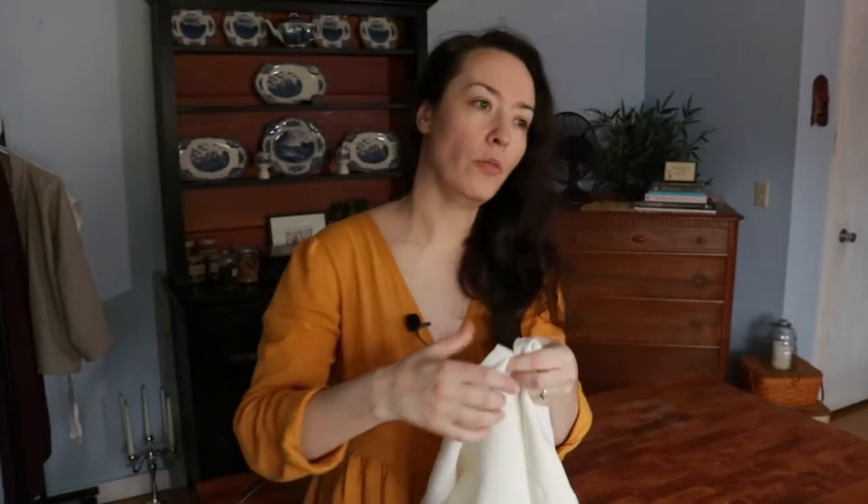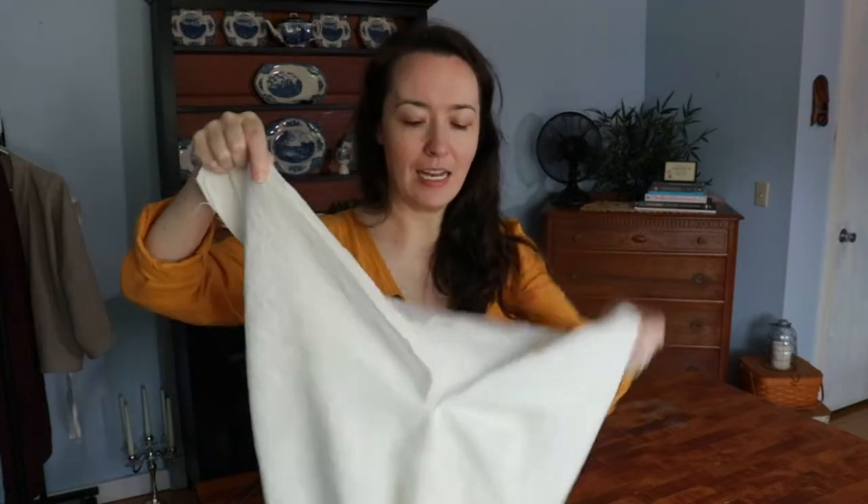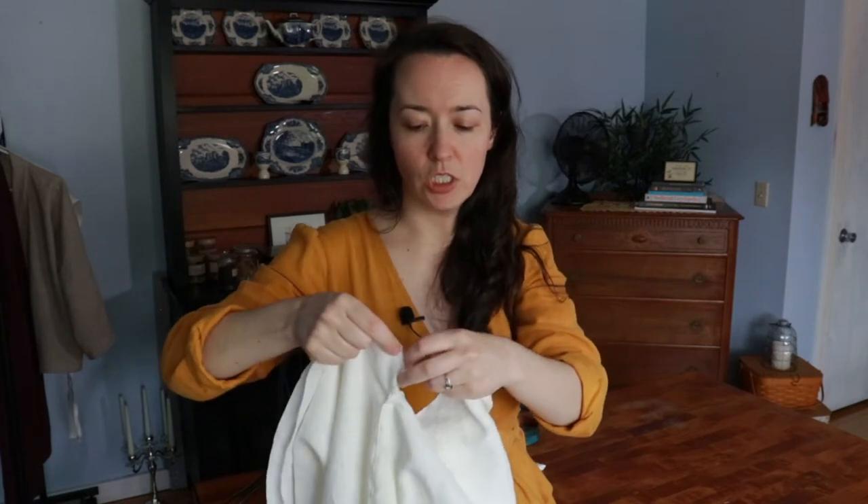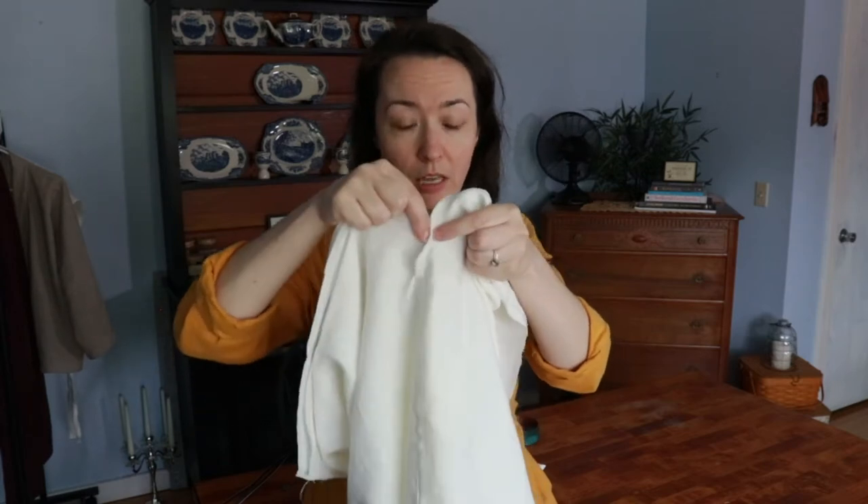I stitched both of the pant legs — the inseam of both of them — and I'm seeing that I have this funny, weird extra thing. I'm thinking that this is supposed to be continued to there, so I think I have to take them out from inside each other and do that. So that's what I'm going to do.